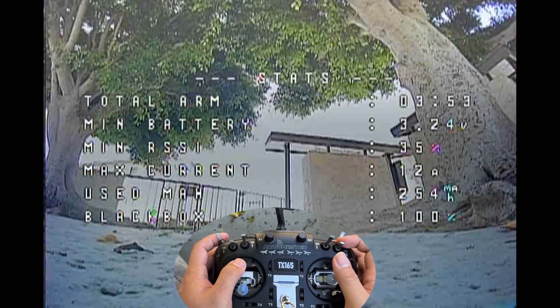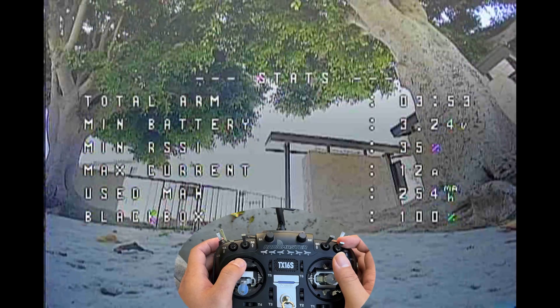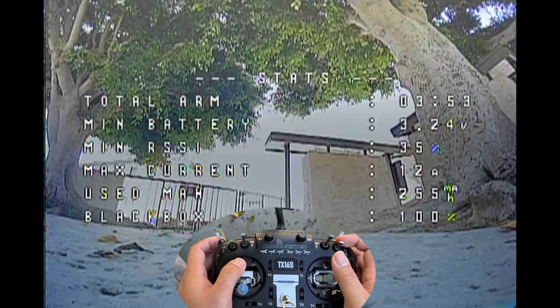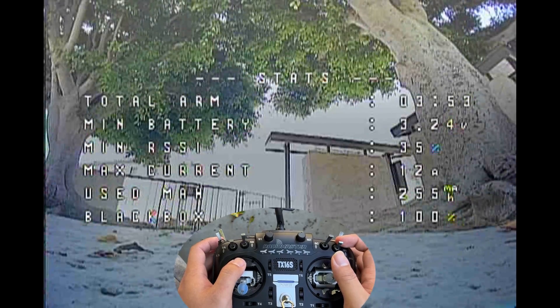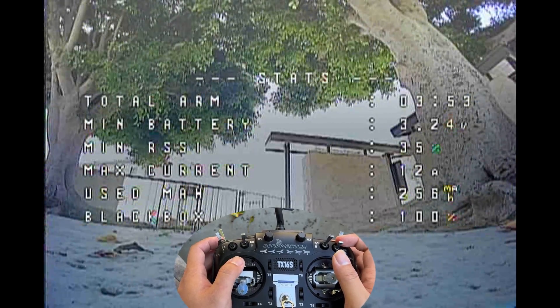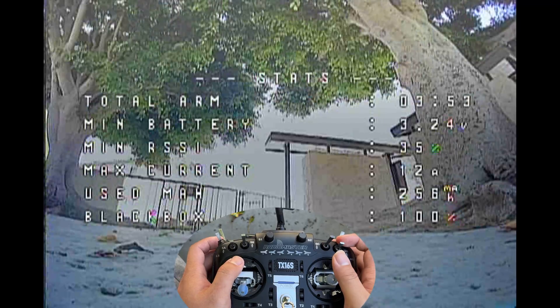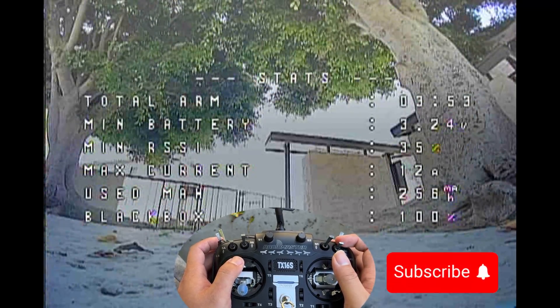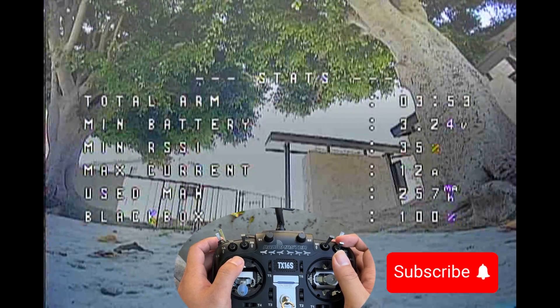This is not going to be a video where I dive into all the specs, details, and reviews of this product — it's just a setup guide to help you understand how to get it up in the air for your first try. Anyway, if you'd like to see more of this content, I would greatly appreciate it if you can like and subscribe to my channel, and I will see you in the next video. Bye for now.